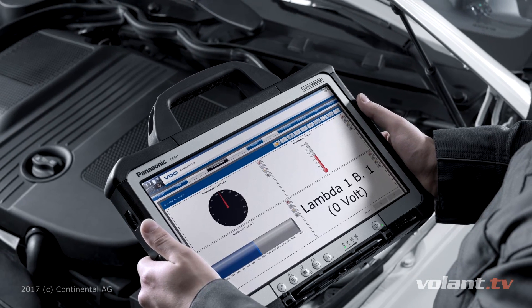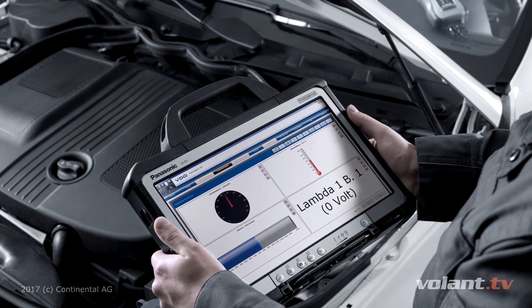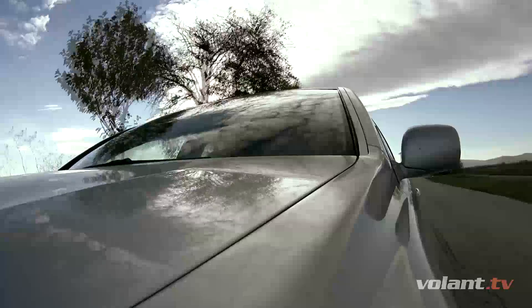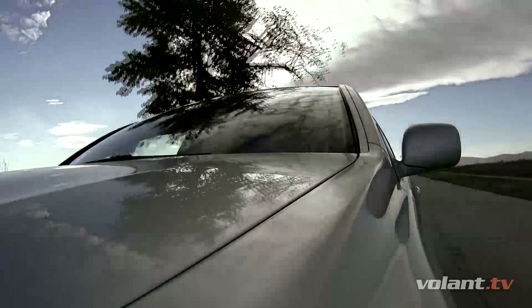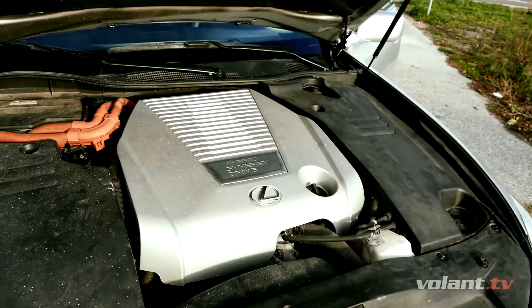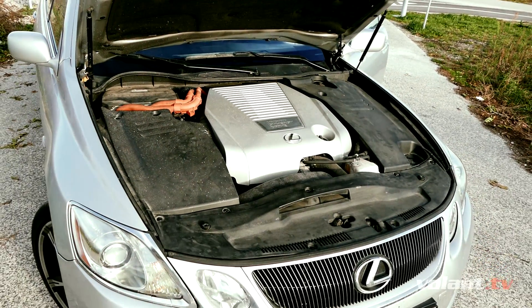Second, original factory diagnostics is by far a better tool than your eBay blue magic box with third-party software. It can go much deeper into the car and bring you more sophisticated details, simply because the car manufacturer made it especially for your car. So in the end, it is possible that in some cases you will have to visit the official dealership anyway.